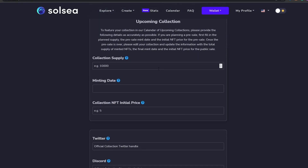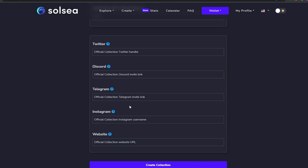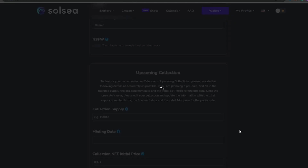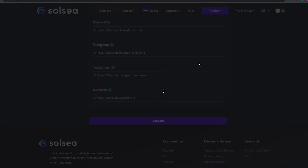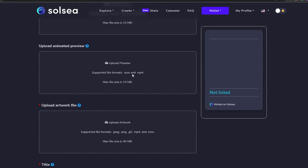Once you've added all of these things, you can add tags, a collection symbol, and then fill in the supply, minting date, initial price, and all the other details they ask for, including sharing your socials. Once that's done, click 'Create Your NFT Collection' and start adding NFTs within that collection. There was an error in my attempt, but once your collection is completed there will be an 'Add Item' option — just click it and repeat the minting process. That's it for this video — hope you enjoyed it, hit like, subscribe, and turn on post notifications. Take care and goodbye!